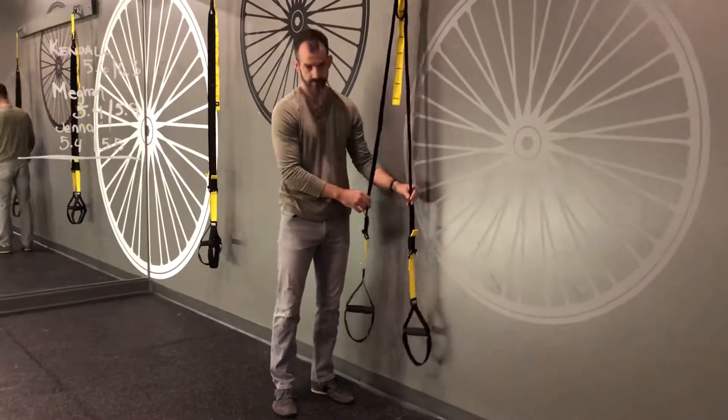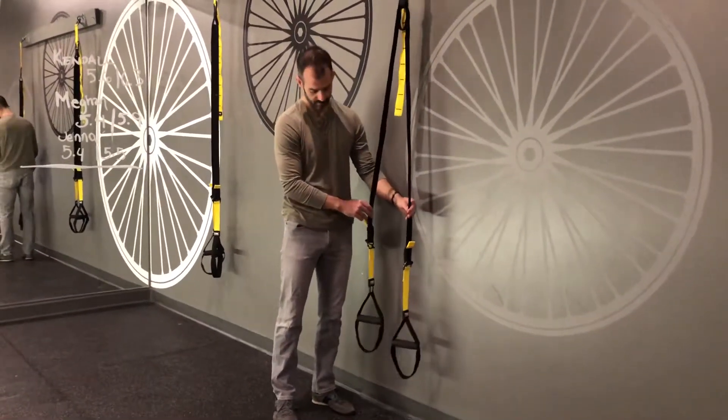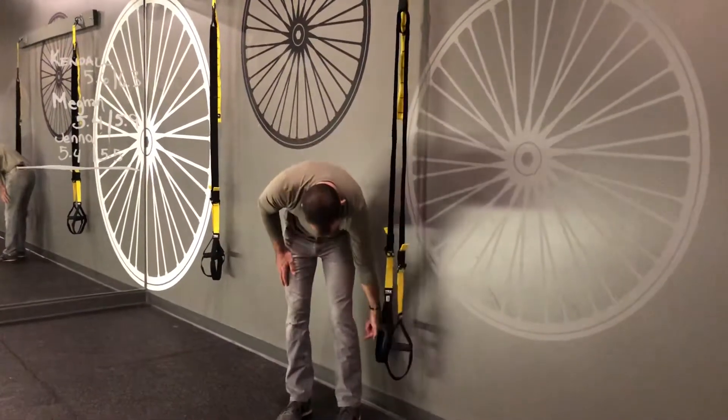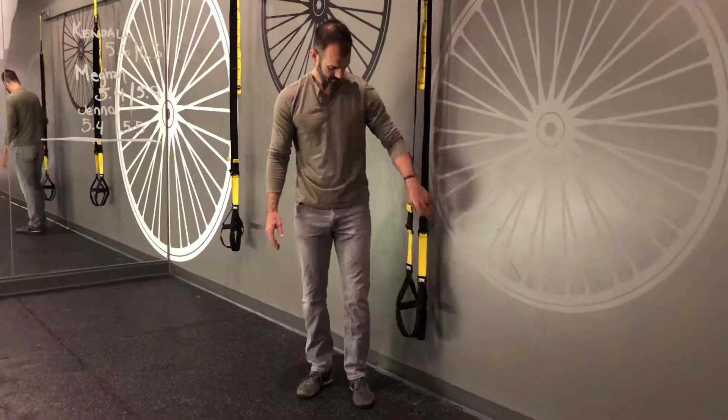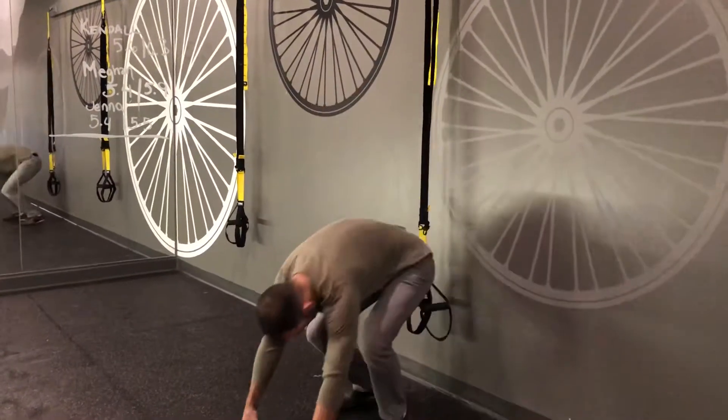This is the atomic push-ups. Straps should be mid-calf height, so the stirrups should hit mid-calf. The setup is to get on your knees and put your feet in both of those straps.